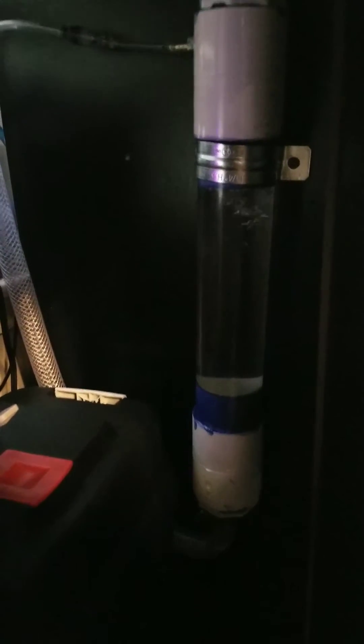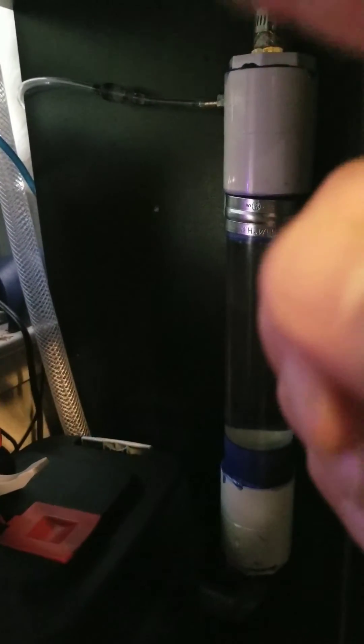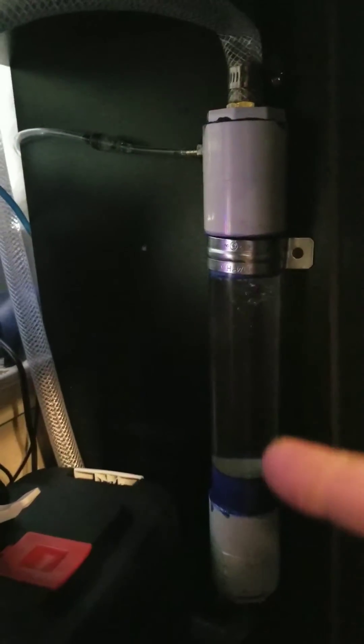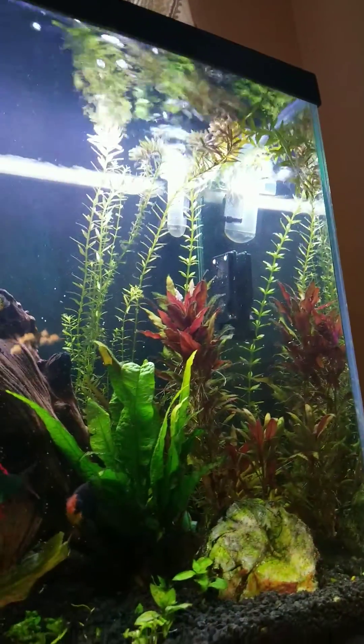Here's my CO2 reactor — I got the idea from StartCPR on YouTube. I have the CO2 coming in at the top, it mixes here. This is water leaving my filter, coming down, then going back up to the tank. So no more bubbles. It seems to be working really nicely.